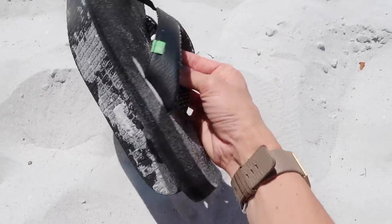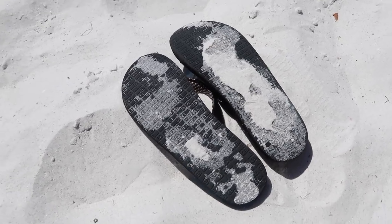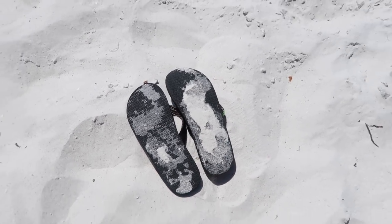One thing that you can do is when you take your shoes off and get to your spot on the beach, put your sandals or shoes face down so that the sun isn't beating on them. And then when you go to put them on to go for a walk, they're not scorching hot. You will thank me for that one. It's a tip that you won't forget.